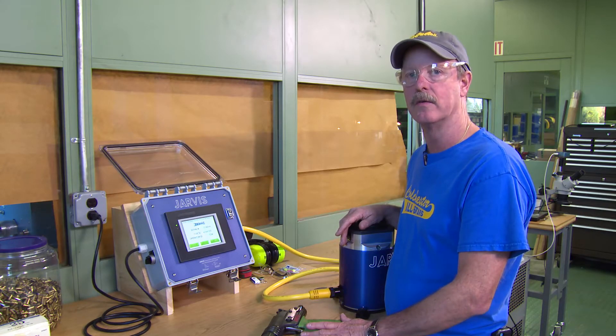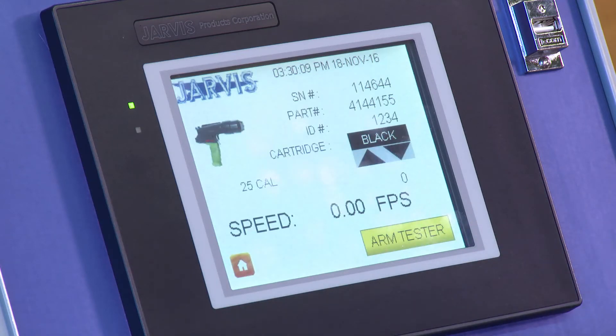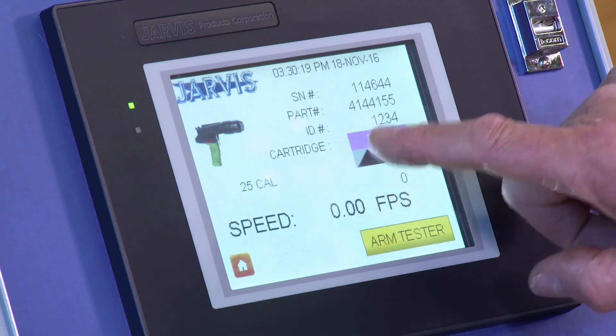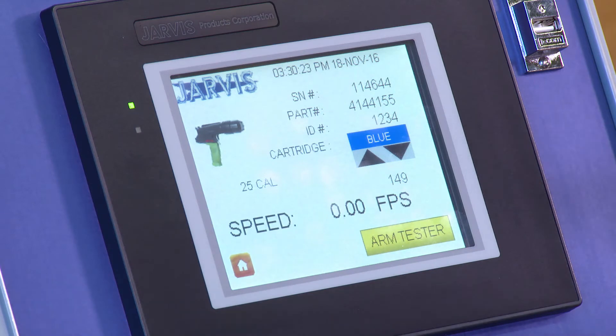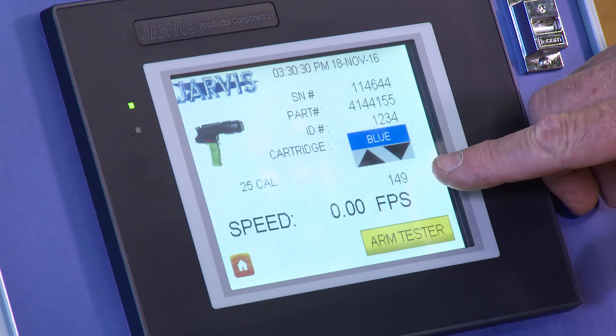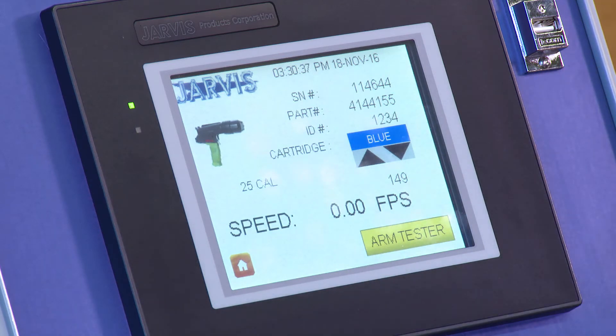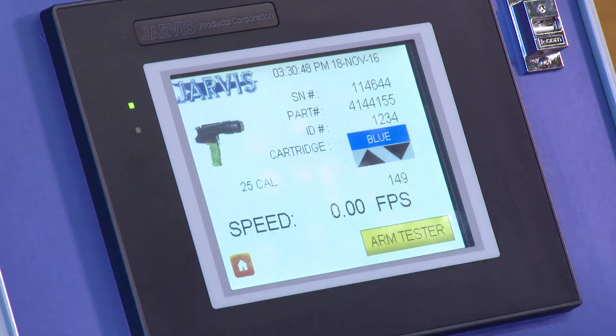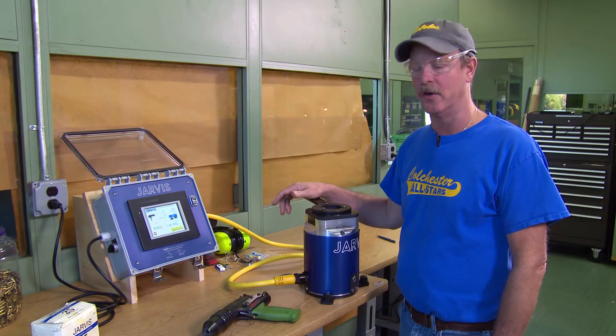We're ready to start the test — push Start Test. At this point choose the cartridge color you're going to test with; each color has a corresponding velocity. You can choose red, pink, yellow, or blue. For this test we're going to choose blue. The number shown is the minimum acceptable value in feet per second — it's 149 for the blue load. Anything under 149 will be considered a fail and will appear as a red number with a red field; anything above 149 is a pass and will appear with a green field. Now we're ready to mount the stunner in the test stand.